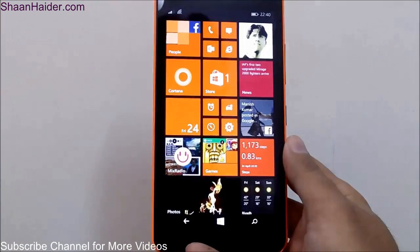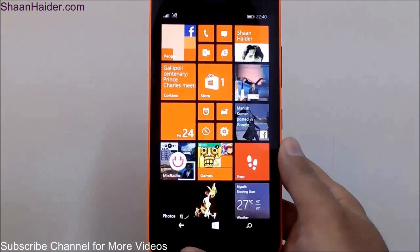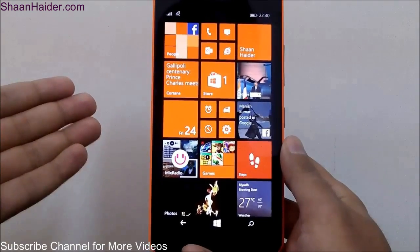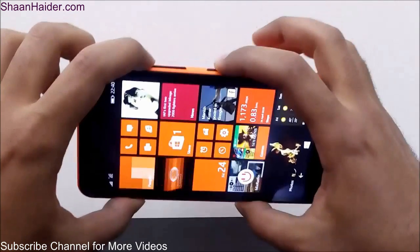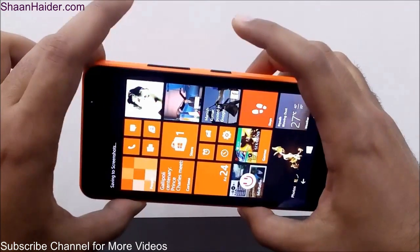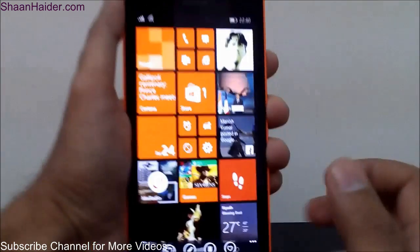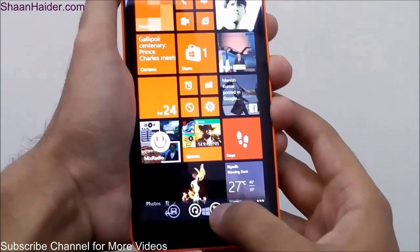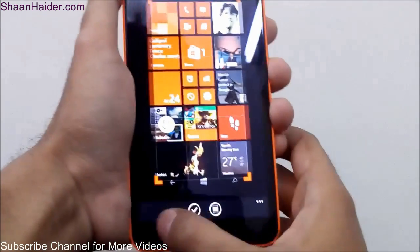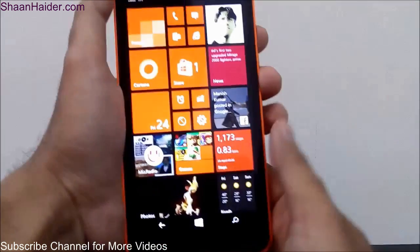One of the most interesting activities is taking a screenshot. To take a screenshot on your Windows Phone 8.1 device or Lumia 640XL, you have to press the Power key and the Volume Up key together. The screenshot is taken — you can see it showing 'saving to screenshot.' If you go to the Photos application, you will see the picture there. You can zoom in, zoom out, edit the image, crop it, and do lots of stuff. This is the method to take a screenshot on your Lumia 640XL, Lumia 640, or any Windows Phone 8.1 device.